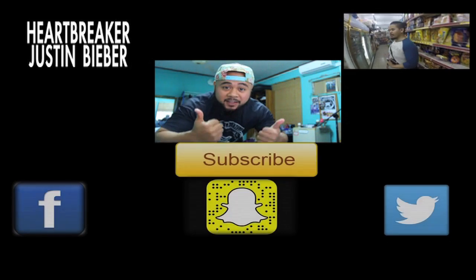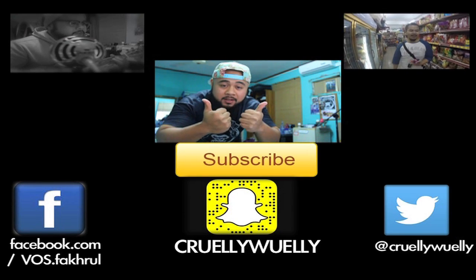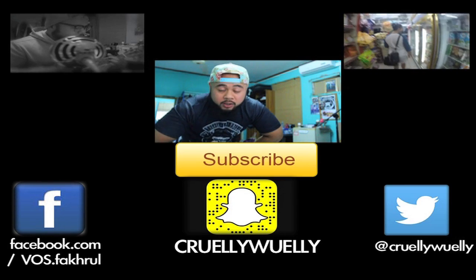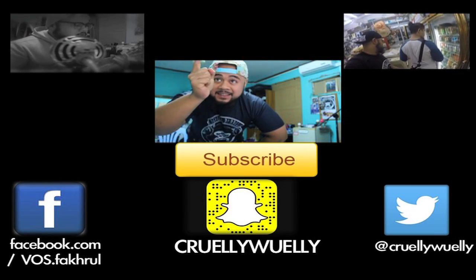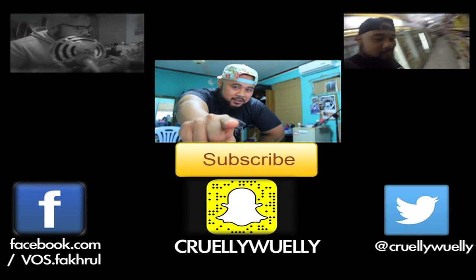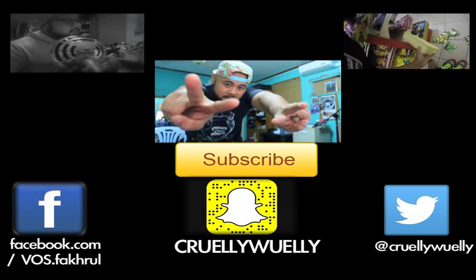What's up guys, thank you for watching my videos. If you enjoy it please click the thumbs up and spread the love, also subscribe to my channel. If you want to check out my other videos make sure to click the links. Also follow me on Snapchat at QuillyWooly, Twitter and Facebook. Keep in touch!